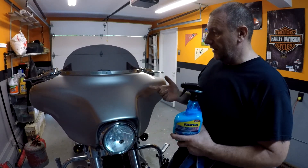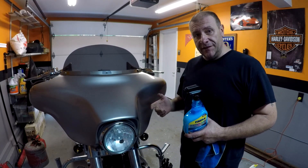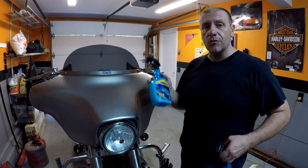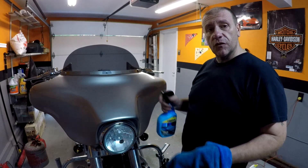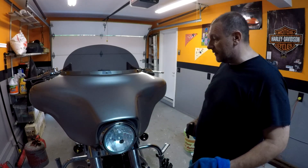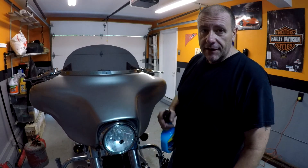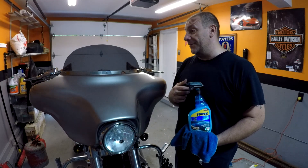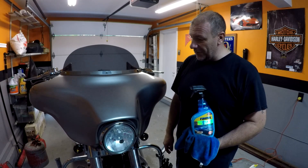If you're like me and you like to keep your bike clean but you don't want to get the whole bike wet, this stuff right here in between washes is easy — spray it on, wipe it off, gets the bugs off and everything. It's amazing. I am surprised, I gotta tell you, I am surprised that it worked out this well.